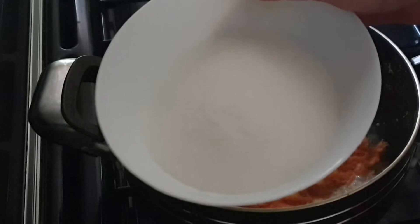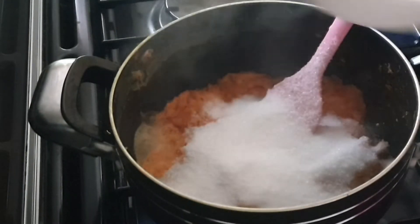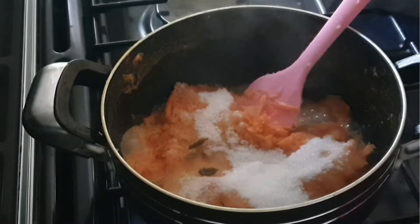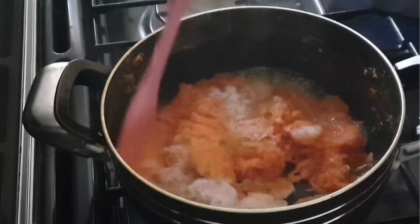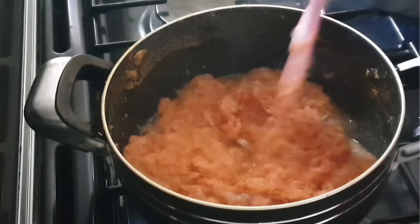Add sugar to your liking. Now I'm taking four slices and adding those slices in. After adding the slices, mix everything together well and cook for about two minutes.